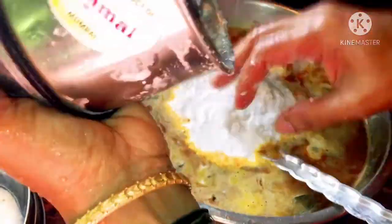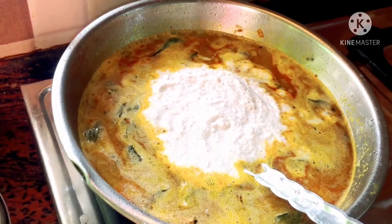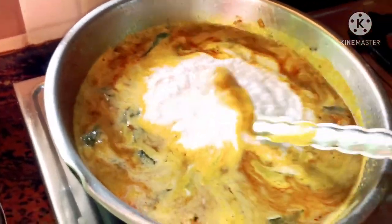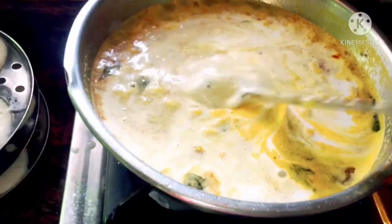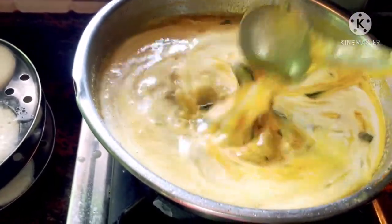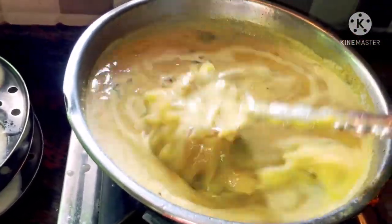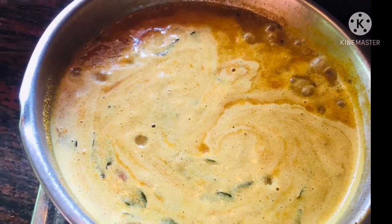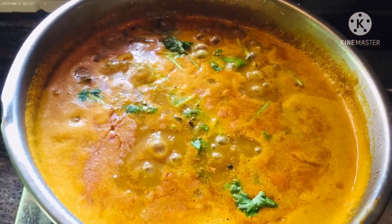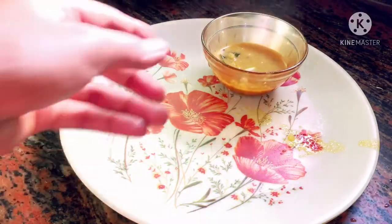Now I add a half jar of paste to get the right thickness and consistency. Now we have the gravy ready. The morning breakfast gravy is perfect.